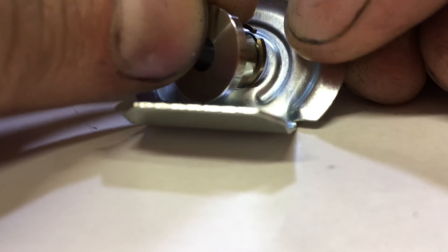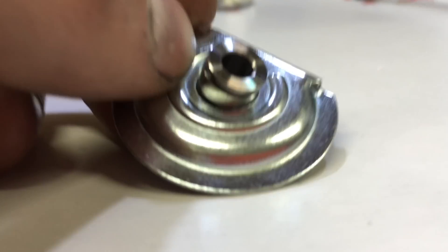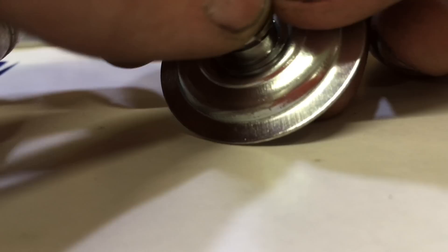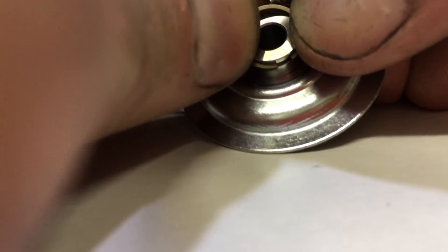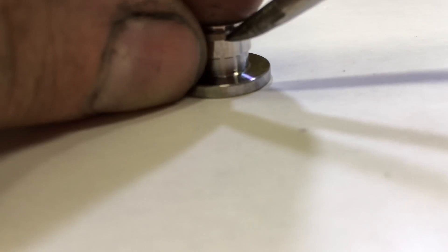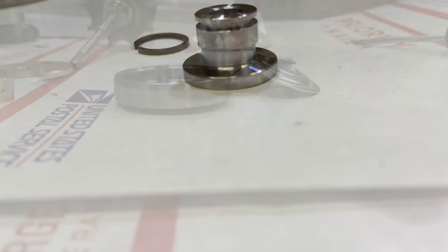I forgot that I have to put the piston ring seal on after I put the deflector on, otherwise it's much harder to get on. If you did this wrong and put the seal on first, then you can remove it just like I showed you by spreading the gap.